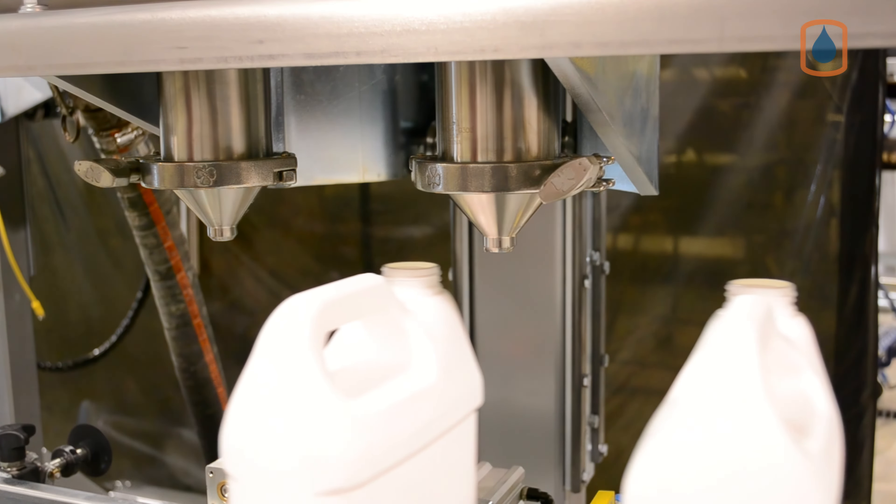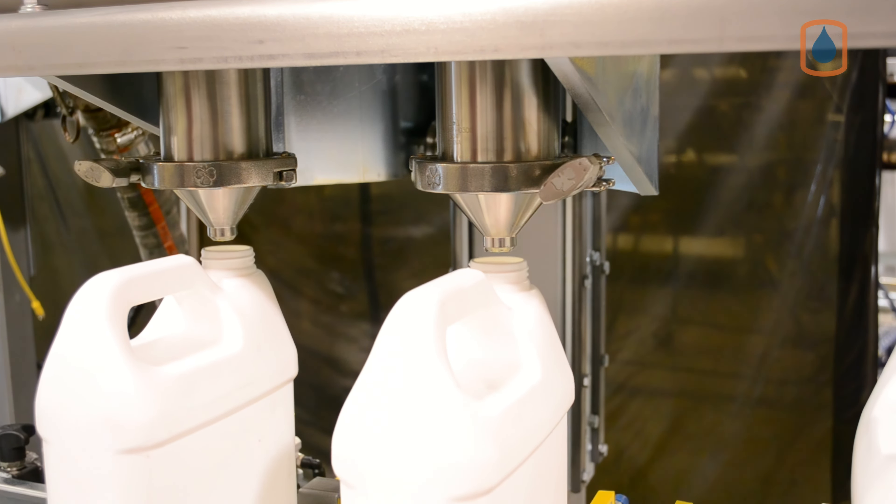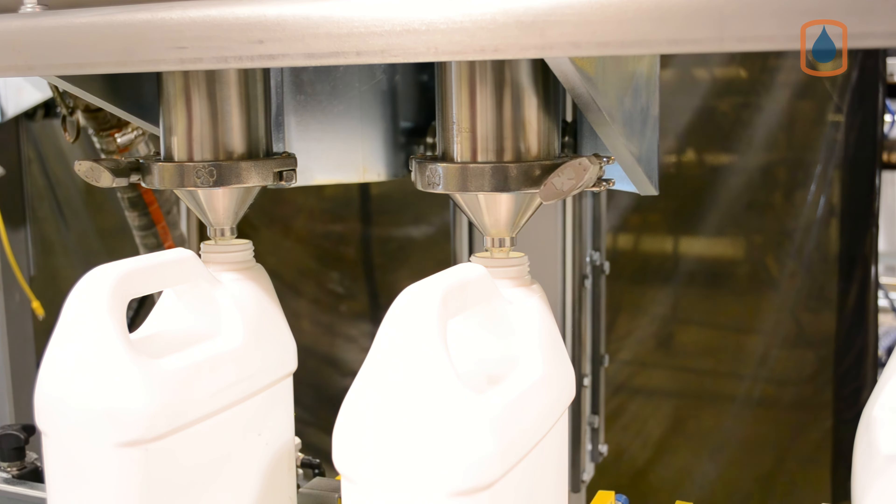This two-head automated inline filling machine features Ideal Pace's gravity-based direct fill system, which delivers fast and consistent F-style container fill rates over a wide range of product viscosities.